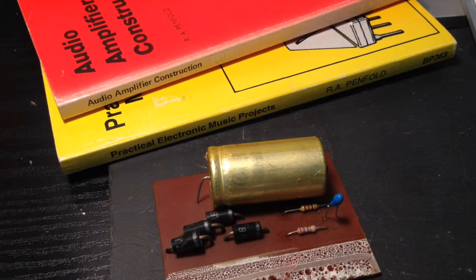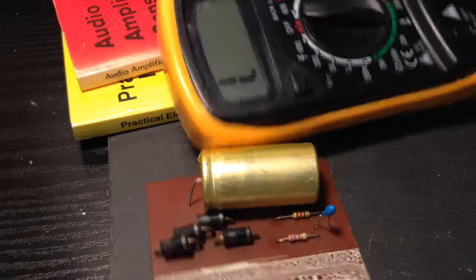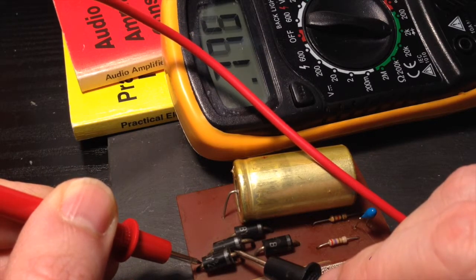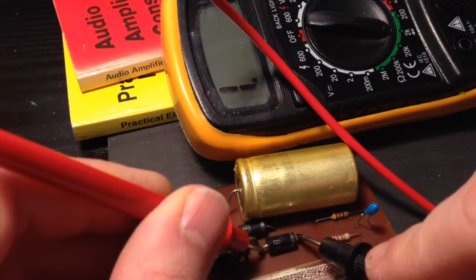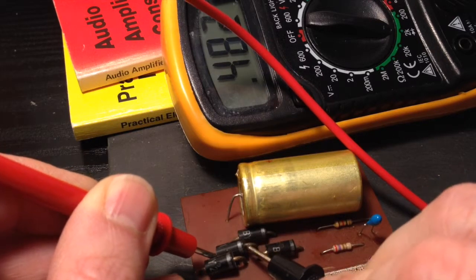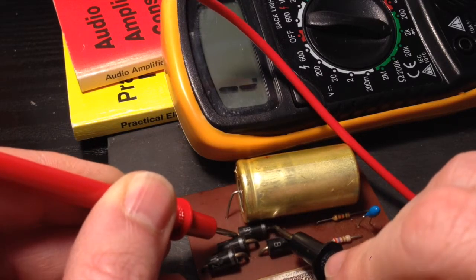The next stage is to test the diodes on this power supply board. I've got the diode symbol on the multimeter — I'm just going to put a probe on each of these and see what we get. I'm getting a reading in there: 7.4, 6-point-something, okay. Nothing on that one. So it looks like we've got a couple of dead diodes — those two.